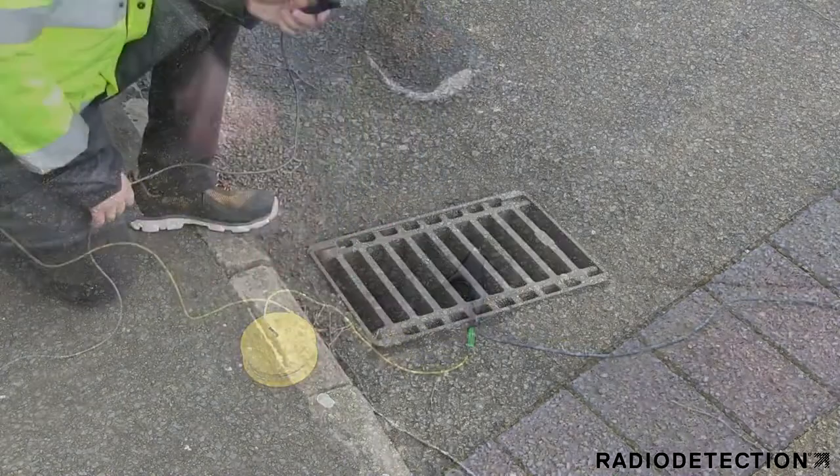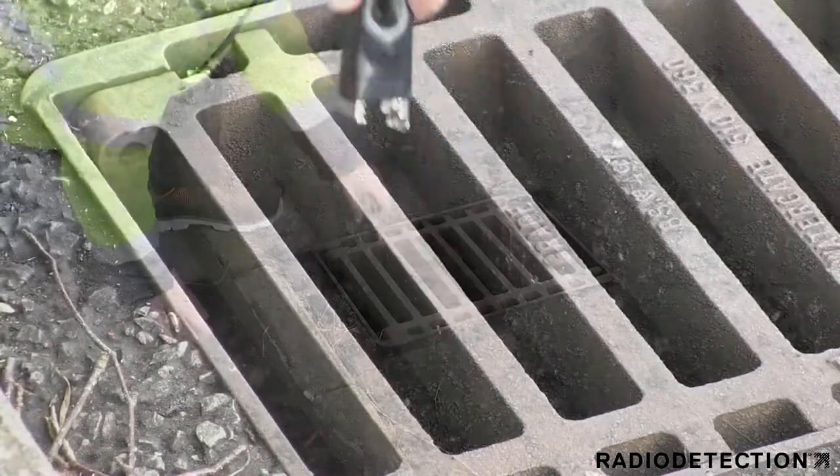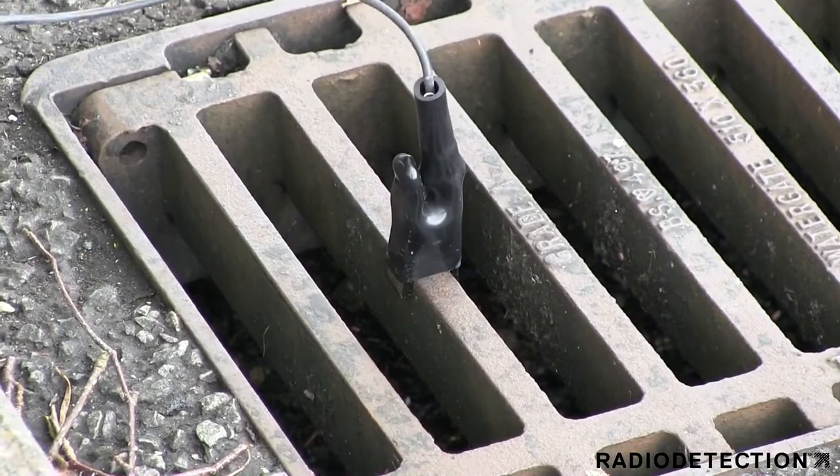If there is no suitable ground available for your earth stake, you can earth the signal by clipping the black lead onto a nearby drain cover.